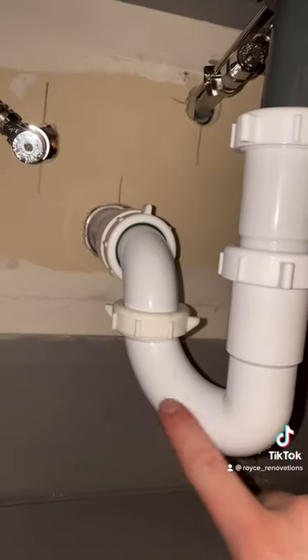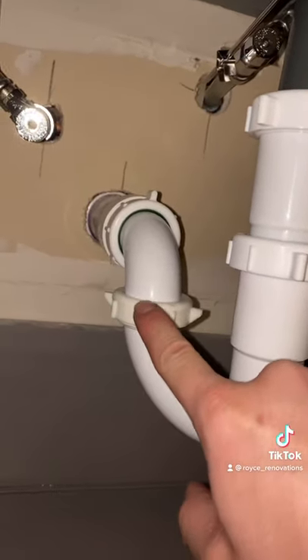This is where we'll find the trap. They call it that because there's always water in it, keeping the gases from coming into your house.